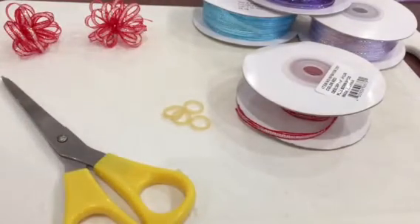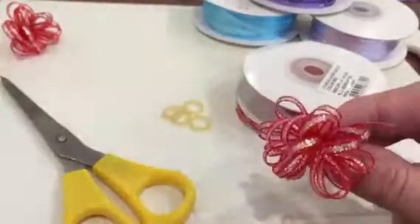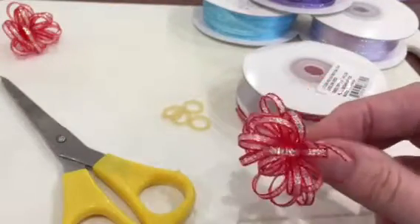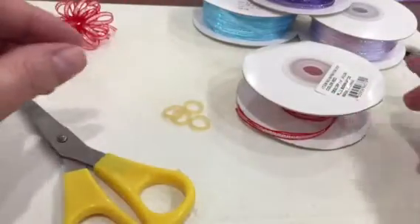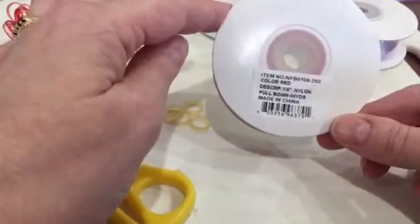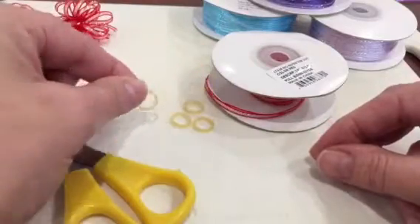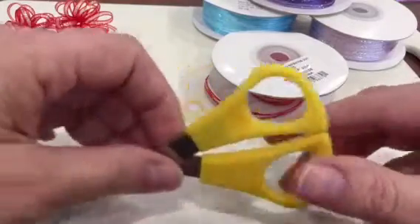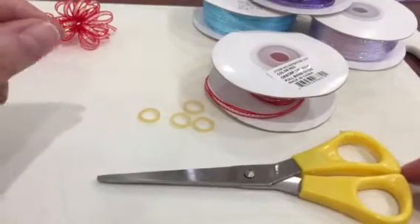Hi, doggy people, Sue here. Today I want to show you how to make pull ribbon bows to attach to the dogs' ears — really, really easy. All you need is some pull ribbon, I bought mine from eBay, grooming bands, and a pair of scissors. That's all the supplies you need.